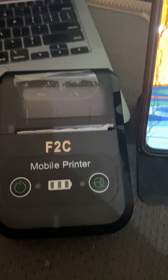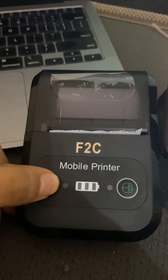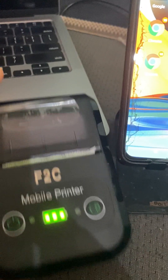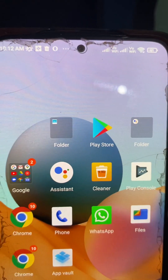First, you have to turn on the device by pressing the power button. Okay, so this is on, and now you have to go to your Android phone.